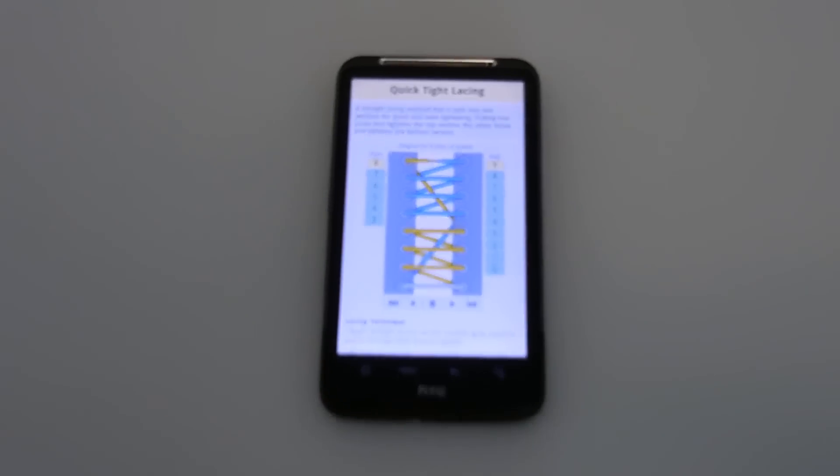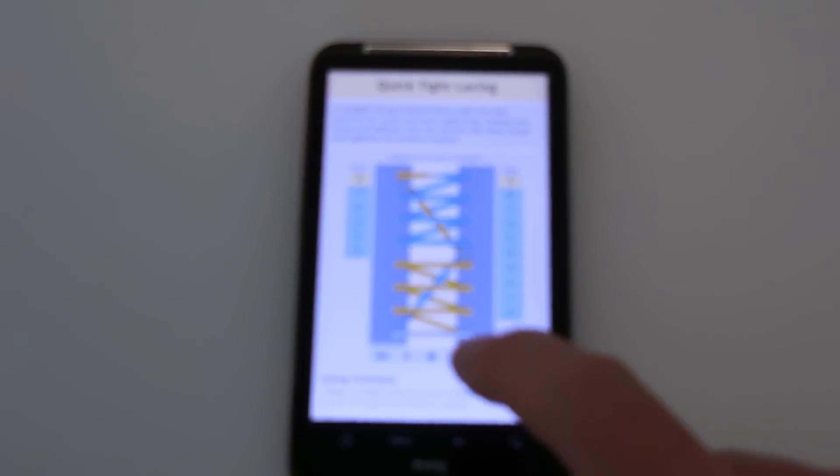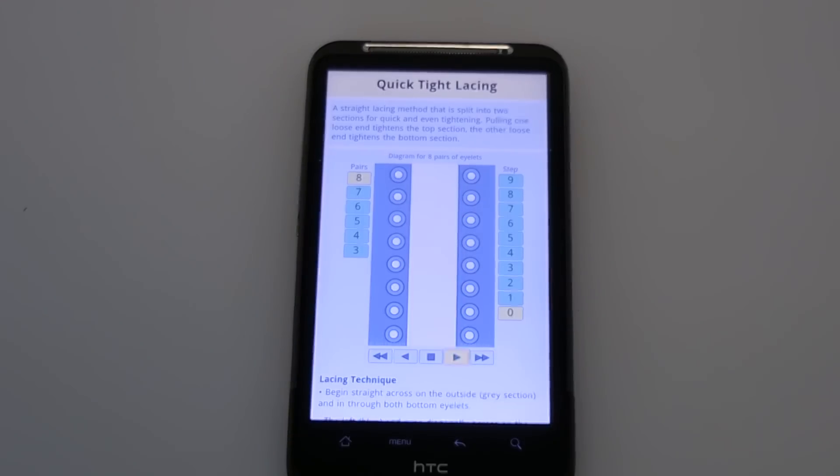I've got it set up here on my Ian Shoelace site, which, if I animate, you'll see the two sections clearly. There's the upper blue zigzagging through the top four eyelets, and the lower yellow zigzagging through the bottom four eyelets.